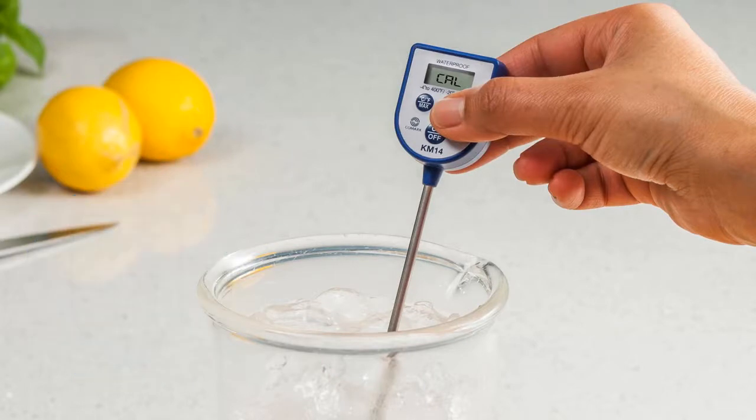The digital display should show the CAL message for around 2 seconds, after which the recalibration to 0 degrees Celsius or 32 degrees Fahrenheit will have been completed.